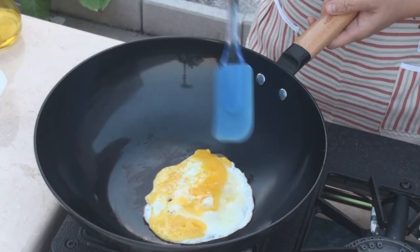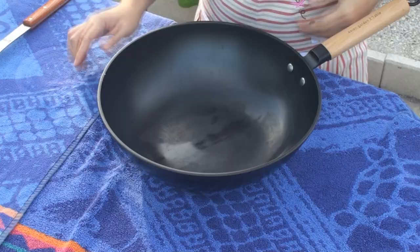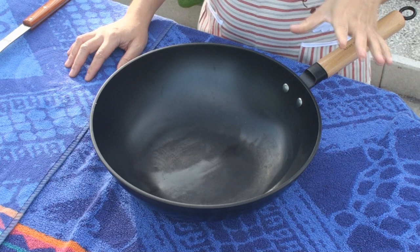A smooth surface is much more comfortable to cook on and easier to clean. If you are looking for a wok to use on an electric cooktop, there are two additional notes. First, get a wide flat bottom — it should be at least 7 inches in diameter, which is the size of the heating area on an electric cooktop. Second, a thick bottom helps prevent or minimize deformation when cooking at high heat on a flat surface.